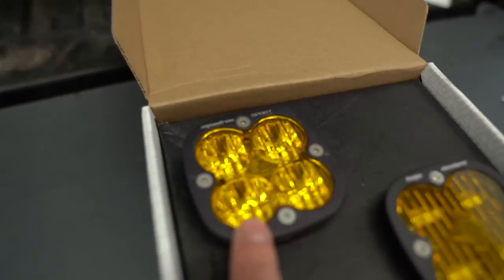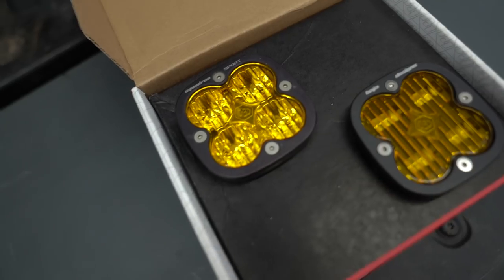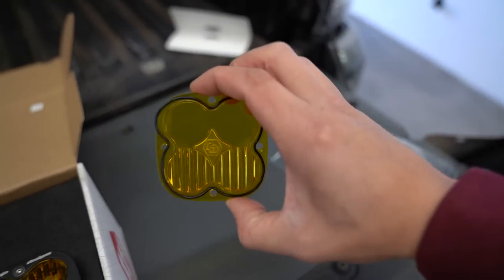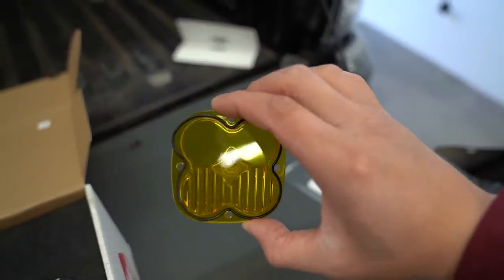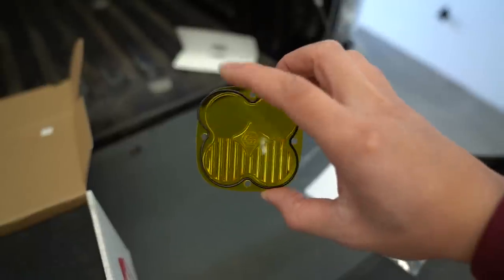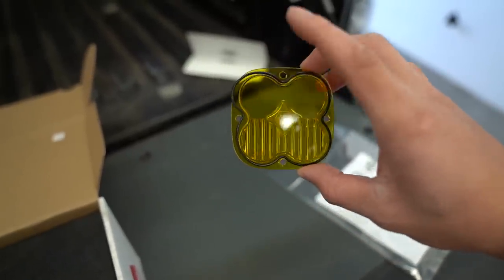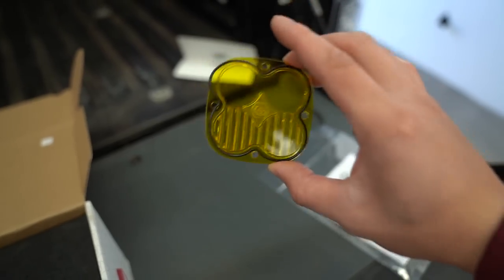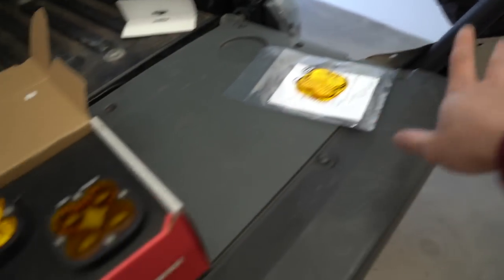This is called a driving combo lens, and this is a wide lens. As you can see, the line goes all the way through all four LEDs. On the other lens, the top is a spot with no lines to diffract the light sideways or up and down, but on the bottom they are. That's what makes these different.